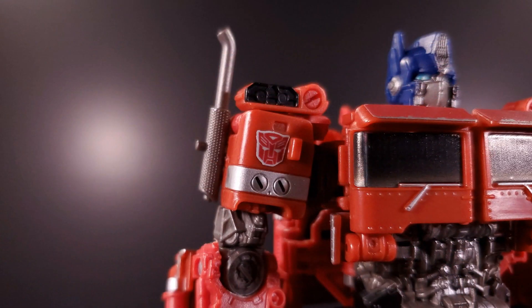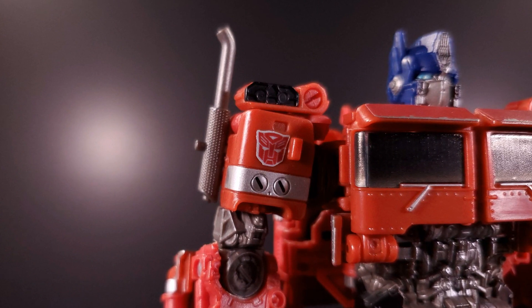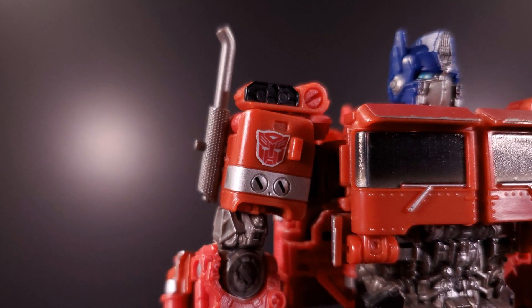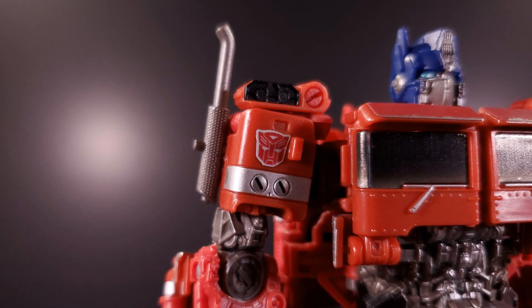Moving on, his shoulders gain some Autobot symbols and little dashed lines for those raised circles. Upon closer inspection, both I and the photographer for the set got them backwards from the film model, but who would I be if I wasn't a hair splitter?